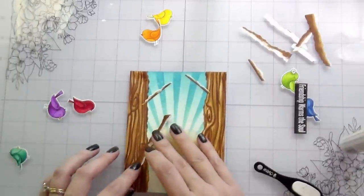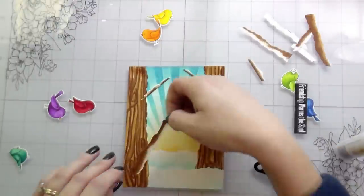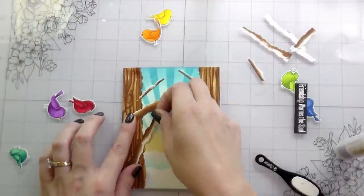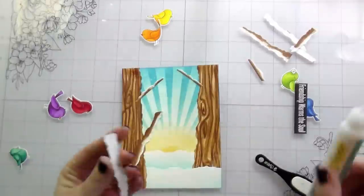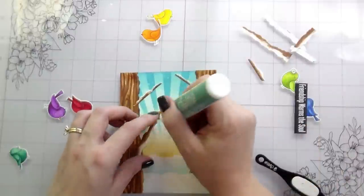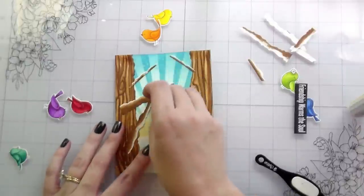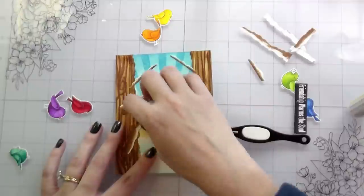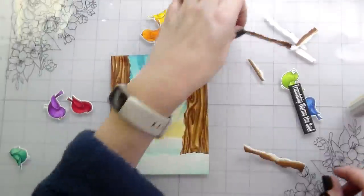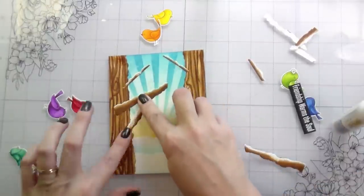One thing to note: I put a branch down with the snow facing the wrong way — facing down, defying gravity. I didn't realize it until I placed the other branch, then had to peel that one up too. That was really the theme of this card — peel everything up and re-adhere it. Thankfully I had another branch with the snow facing the correct direction. This is one of the reasons my Tombow Mono Multi glue is my go-to — it gives me a lot of wiggle room, and clearly I need a lot of wiggle room.